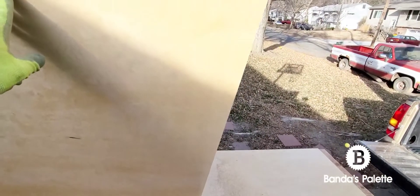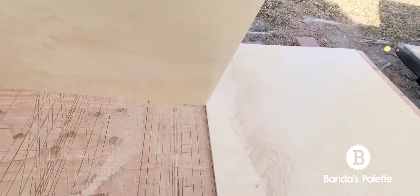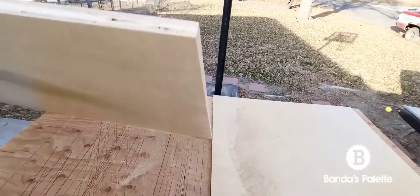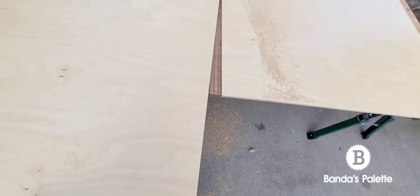Here I'm just showing you how clean the cut is. If you don't do the scoring cut, you'll see some serious blowout. This really helps, especially when you're spending a lot of money — plywood and wood generally are extremely expensive.